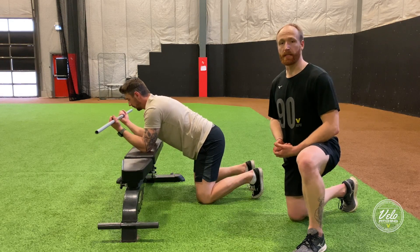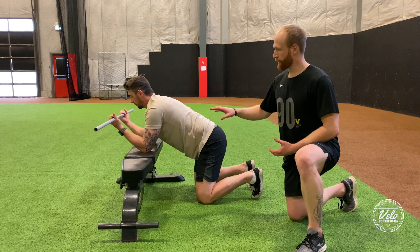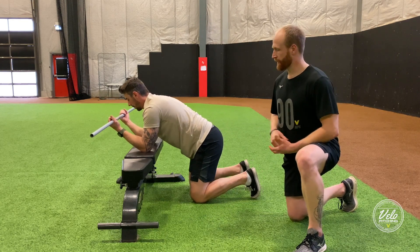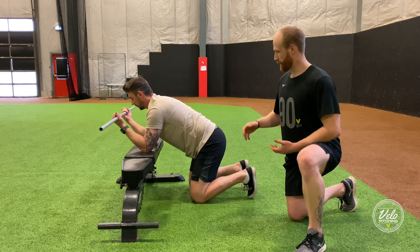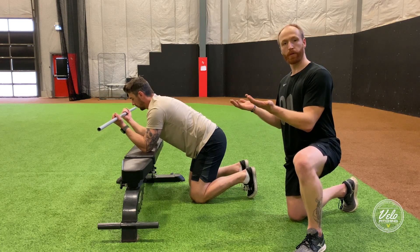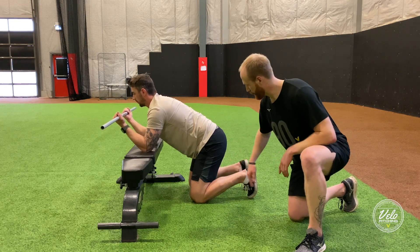Today we're going to demonstrate the T-spine bench mobilization. You're going to need a bench and a PVC pipe. To get set up, Ty is going to put his elbows in the middle of the bench, get his hands on the PVC pipe supinated — palms up — and then his knees are going to be underneath his hips, just a little bit further back.